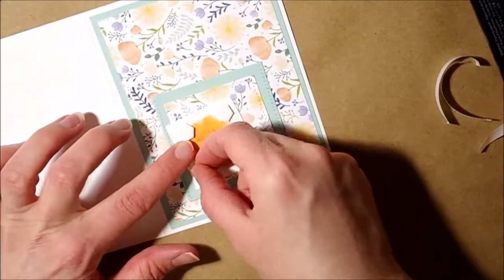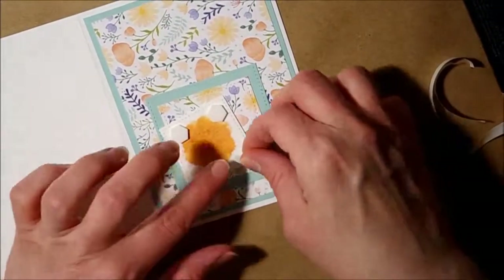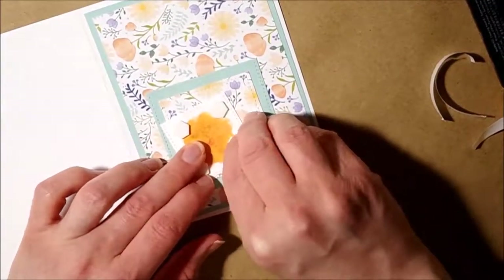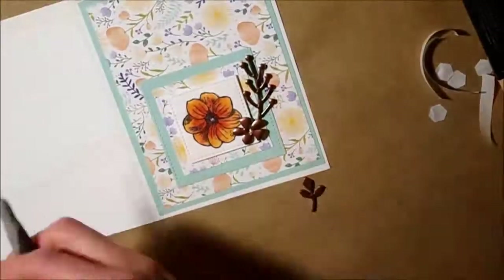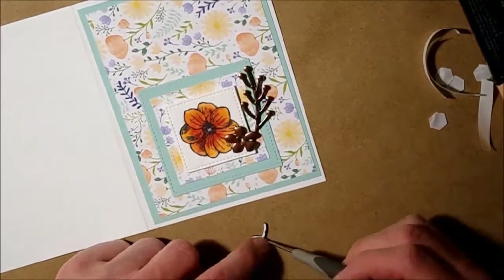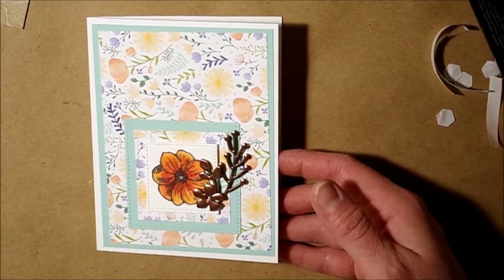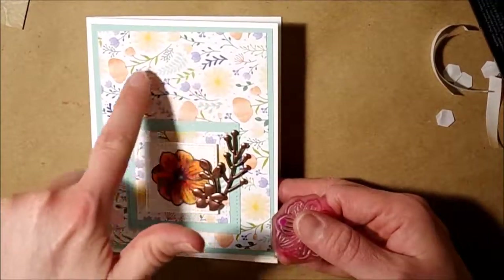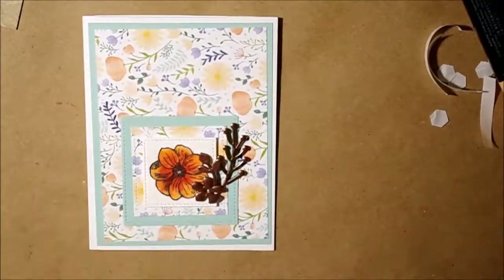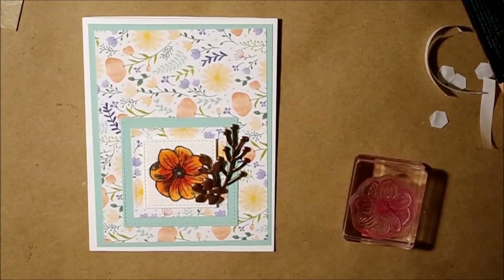I might tuck some of the embellishments underneath at a different height. I'll go ahead and do a little bit more stamping with my flower stamp from the Paper Pumpkin kit — you could always use some ferns from other kits. I think the color I'm going to go with is Soft Sky because it's pretty close to Pool Party and I want it to be light on the inside.